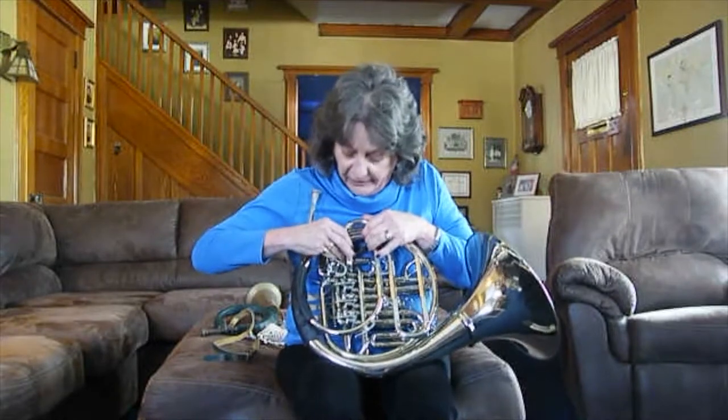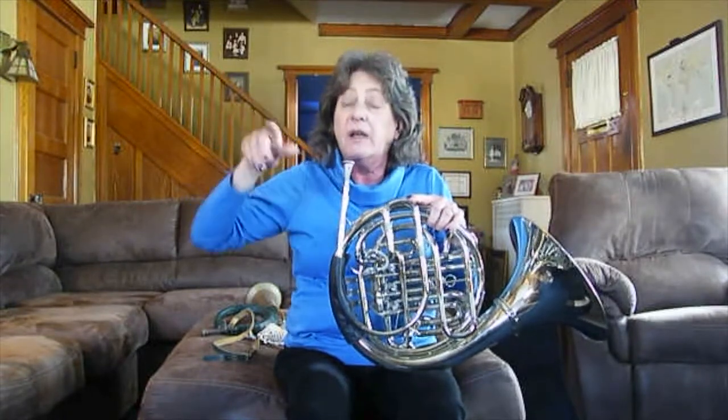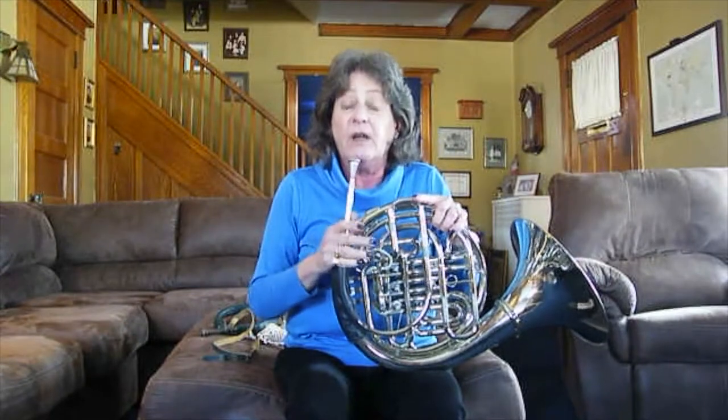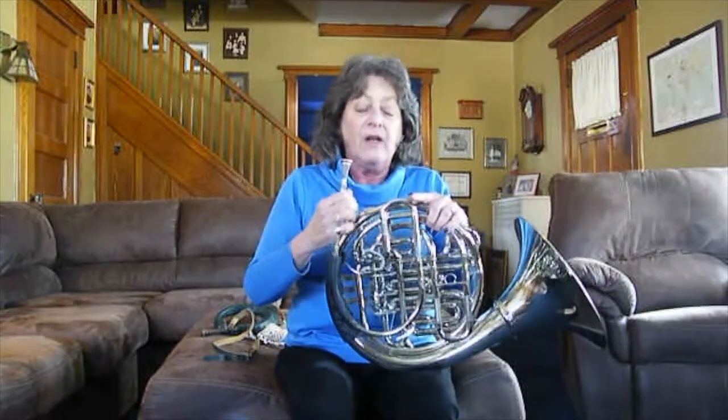But on old horns, there was something else called a crook. Crooks were different lengths of tubing — some short, some longer, some coiled up — that would change the key of the horn, allowing horn players to play with orchestras more easily since composers wrote in all different keys. So in addition to carrying their horn, players also had to carry a separate case full of crooks. The local museum of art has a full set of early crooks in the musical instrument room.